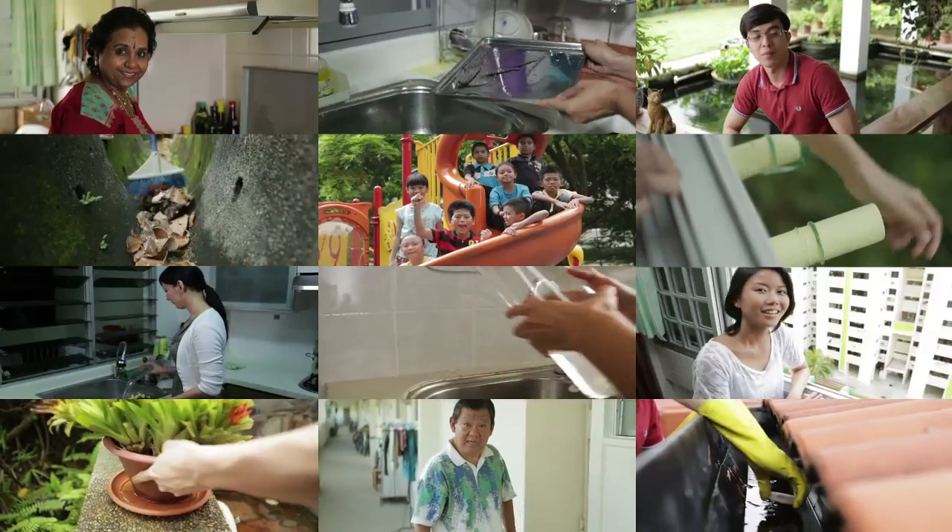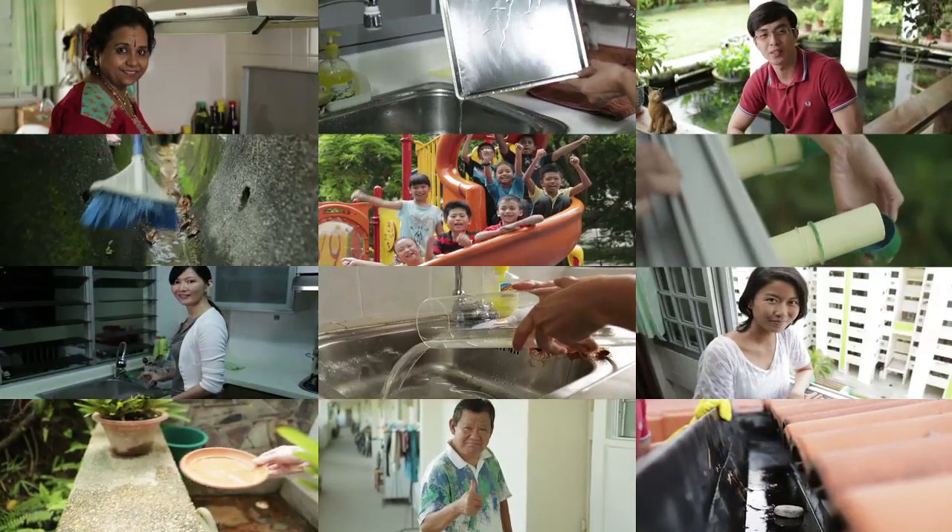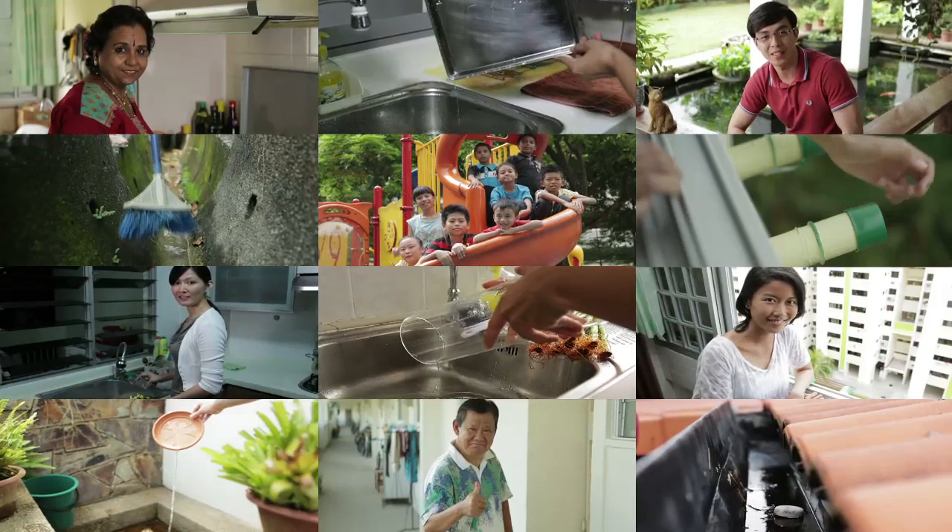By fighting dengue as one, we can stop its dangers at once. Our lives, our fight.